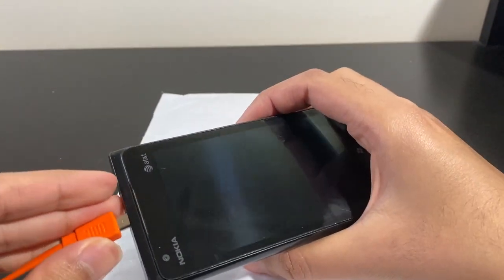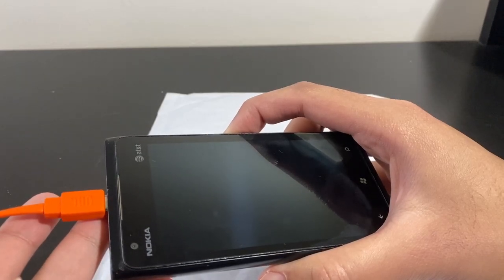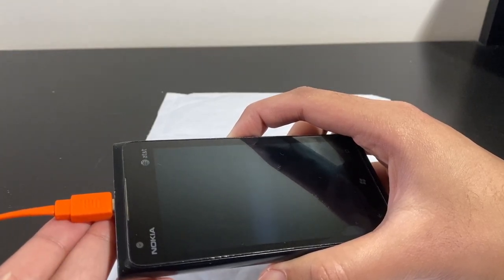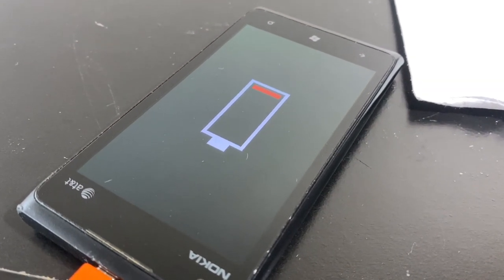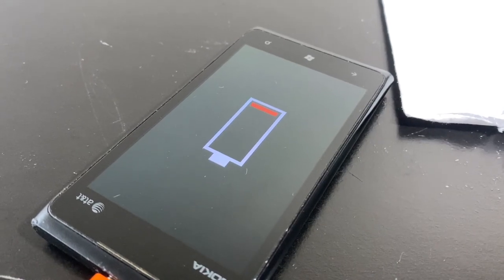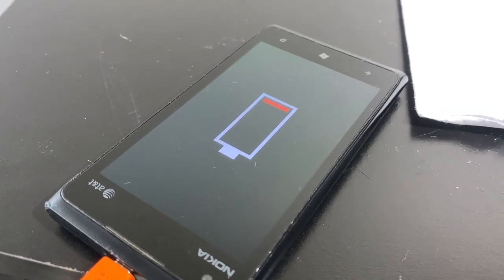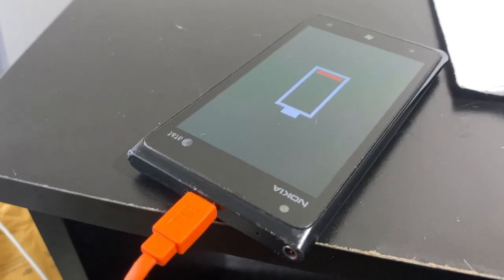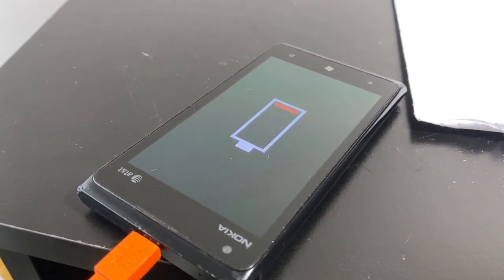The screen came on for a bit — we might actually have the white screen problem. I'll give it about 15 minutes of charge and be right back. As you can see, it came up with the low battery warning, and the screen was going white, so there may be something else wrong with the phone too. Also, what they meant by a damaged USB port is somewhat true — I had to wiggle it around to get it to charge properly, so we may need to take it apart and fix the USB port as well.